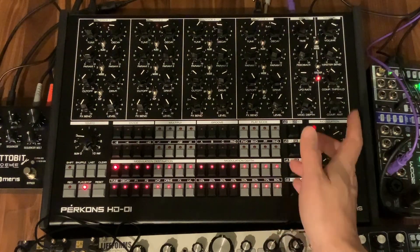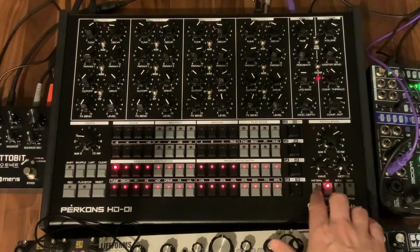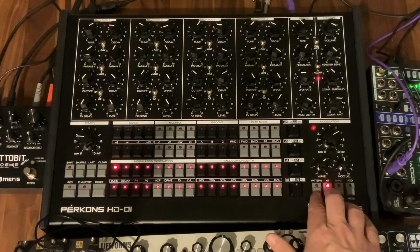You can switch to the other kit bank by pressing the pattern and kit button simultaneously.